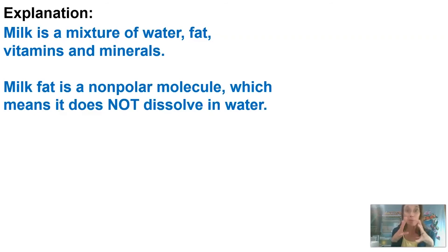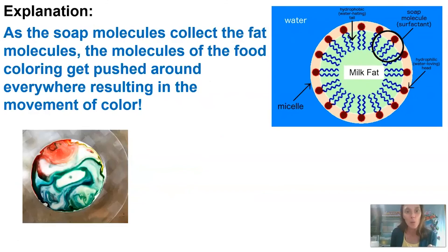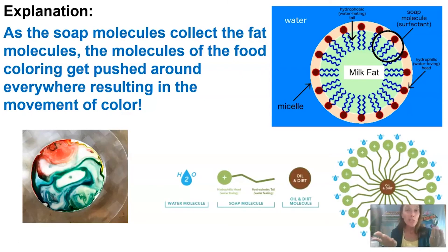Since milk fat is nonpolar, it does not dissolve in water. When we mix soap in with the fat and water, those hydrophobic nonpolar ends of the soap molecules collect the nonpolar fat molecules from the milk — you can see that the milk fat ends up in the middle of the soap molecule. As the soap molecules collect the fat molecules, the food coloring gets pushed around, resulting in that movement of color. The same idea applies when we wash our hands: dirt and oil get trapped inside the soap molecule and then get washed off down the sink.